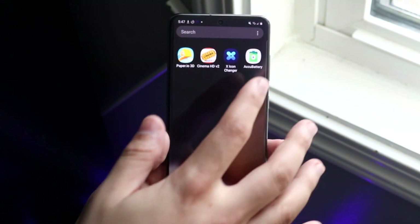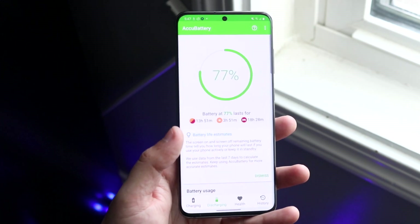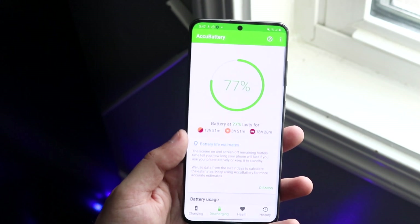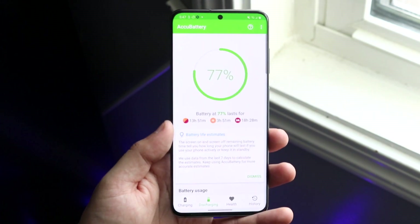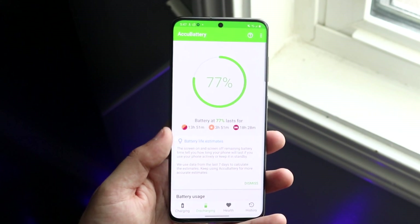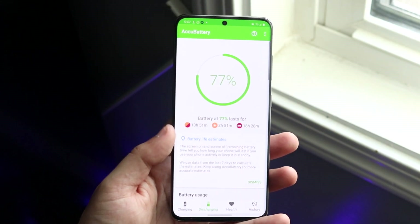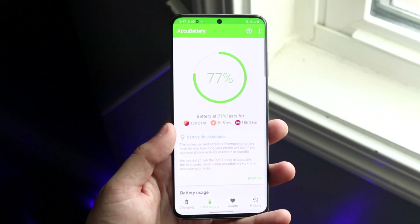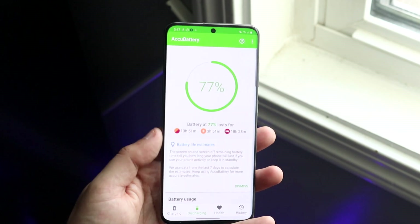Once you download it, go ahead and open it up. It might ask you to go through a couple of panels which takes a little bit of time, and you'll essentially come into the main page. Now it may not mean too much if you download it for the first time because it kind of needs to learn — it needs to be used for like a day or two to fully understand your battery, since it won't pick it up unless your phone's at 100%.